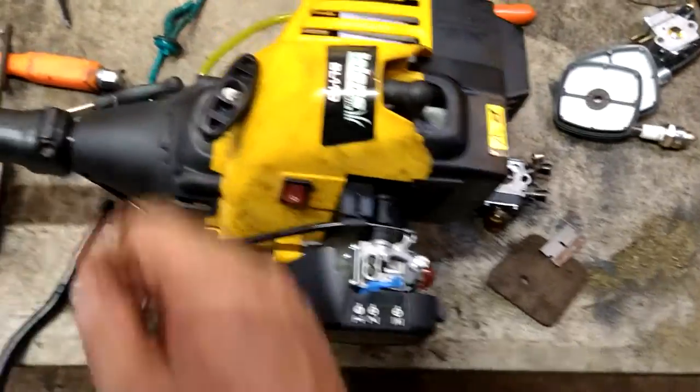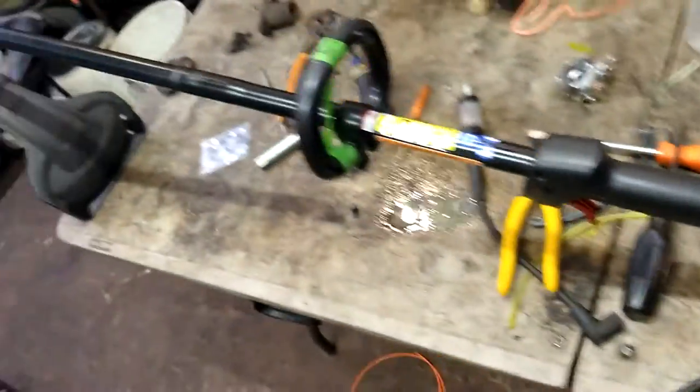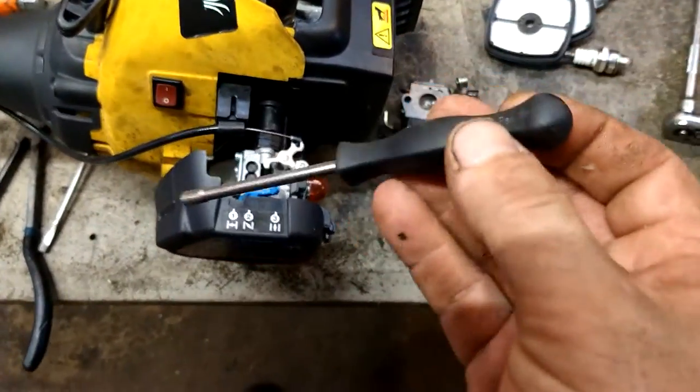Hey guys, today I'm going to explain to you how to adjust a Bowen's BL110 weed eater. It's a gas trimmer, weed eater, whatever you want to call it. It takes a Pac-Man screwdriver.